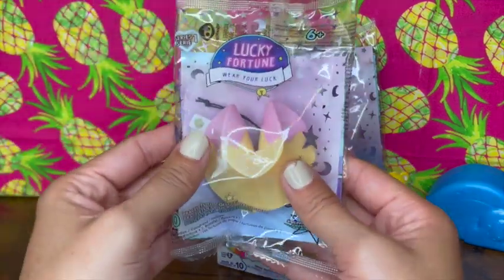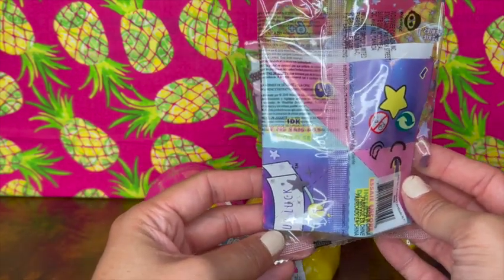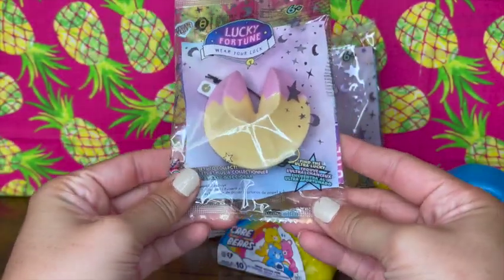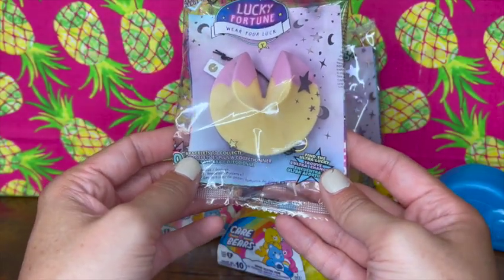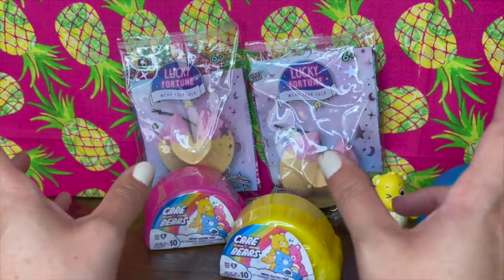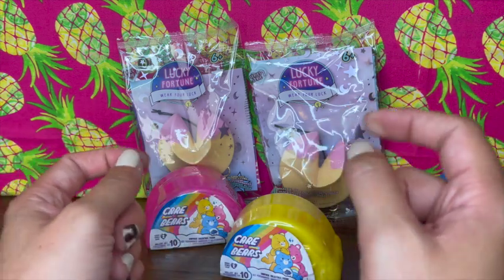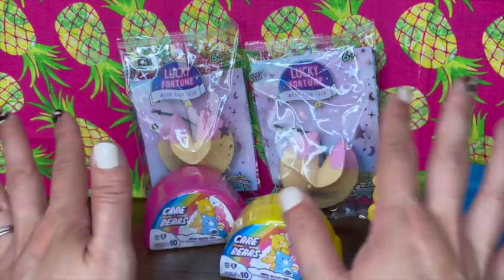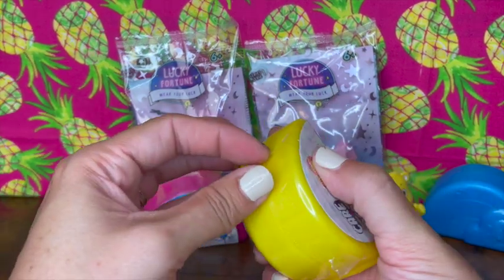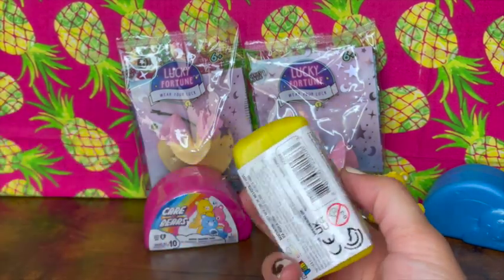We also have these Lucky Fortune 'Wear Your Luck' bracelets, made by Wowie Toys. There are over 100 bracelets to collect and I've opened these up before — they're super cute. I don't know if the color of the fortune cookie matters, but we're gonna find out today. Last time I opened them I had bought them in pairs, so I kind of knew I'd get the matching pair. But first we want to open up these Care Bears — they're so cute and fun to open. I remember Care Bears when I was a kid, so I thought, why not?